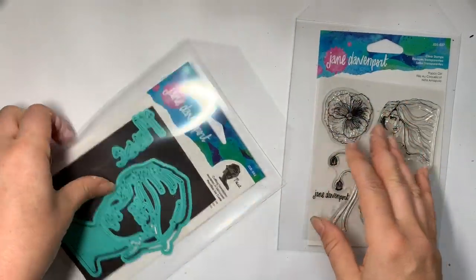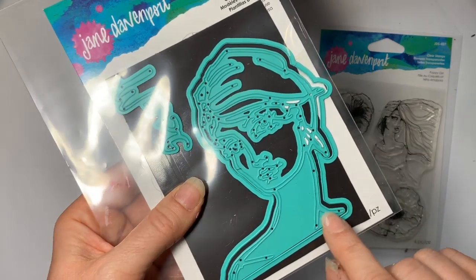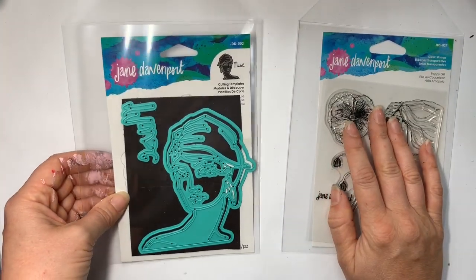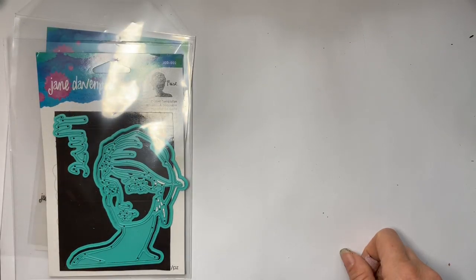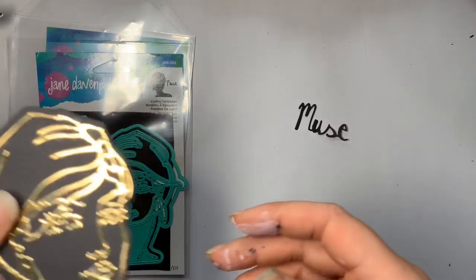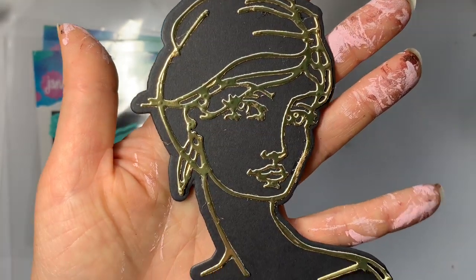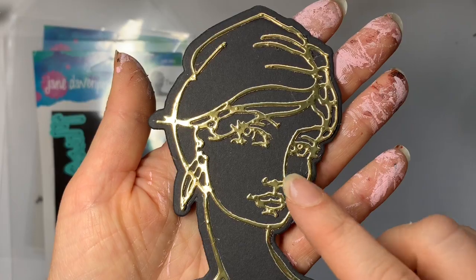When I got them I had such a nightmare die cutting — it did not want to cut whatsoever. You can see how intricate it is. I kind of went off Jane Davenport's stuff because that really annoyed me. I did manage to get there in the end. The 'Muse' word cut out fine as you'd expect, but the girl — I wanted to cut it in black card and it did not want to cut in black card at all.